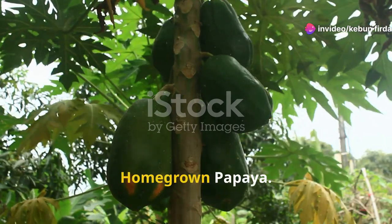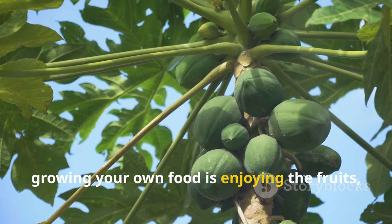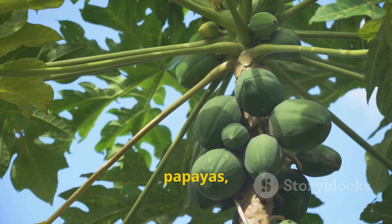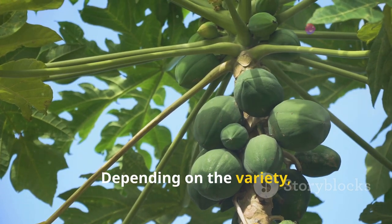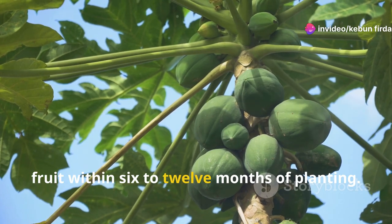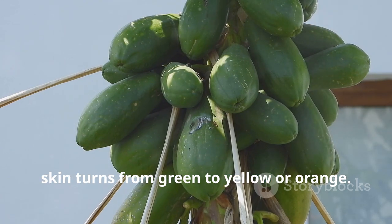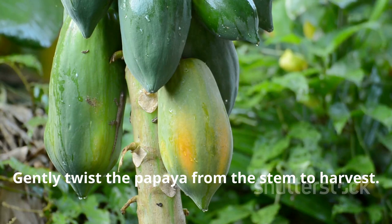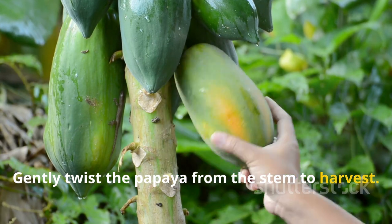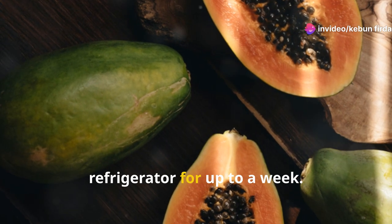One of the most rewarding aspects of growing your own food is enjoying the fruits of your labor. Dwarf papayas typically begin to produce fruit within 6 to 12 months of planting. The fruit is ready to harvest when the skin turns from green to yellow or orange — gently twist the papaya from the stem to harvest. Ripe papayas can be stored at room temperature for a few days or in the refrigerator for up to a week.